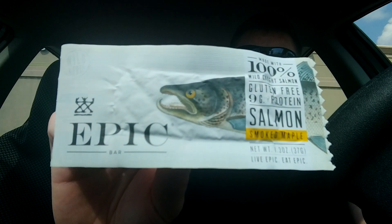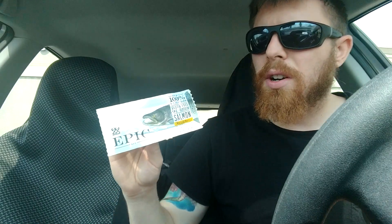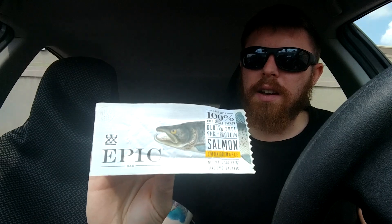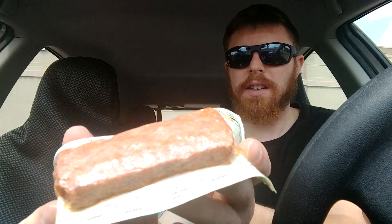It's an Epic Bar, and this is a salmon style jerky. It says made with 100% wild-caught salmon, gluten-free, 9 grams of protein, and it has smoked apple as the seasoning on this. I guess you can call it seasoning, and there it is.